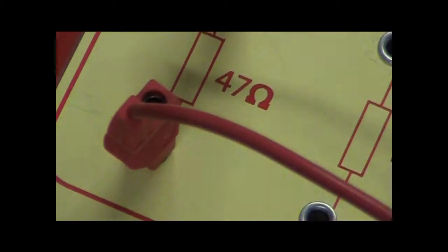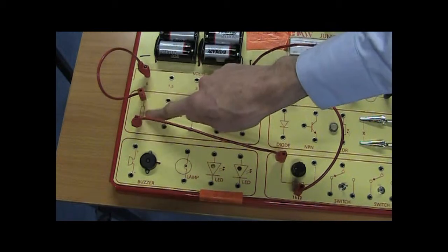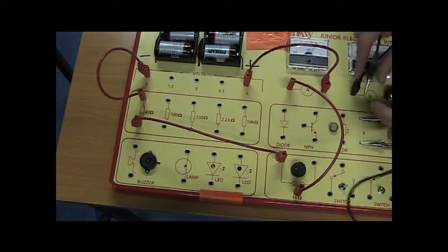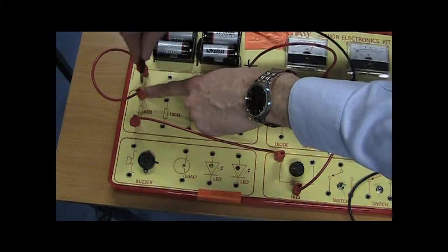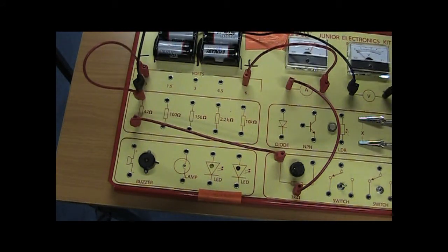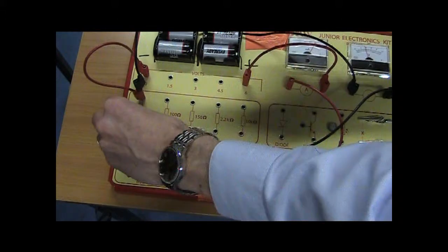By varying the variable resistor, I'm changing the voltage across this resistor here, and I'm going to measure both that voltage and the current going through it. The minus side of the voltmeter has to go to the side of this resistor closest to the minus side of the battery — it just slots in like that. The plus side of the voltmeter then goes to the side of the resistor closest to the plus side of the battery — and it slots in like so.